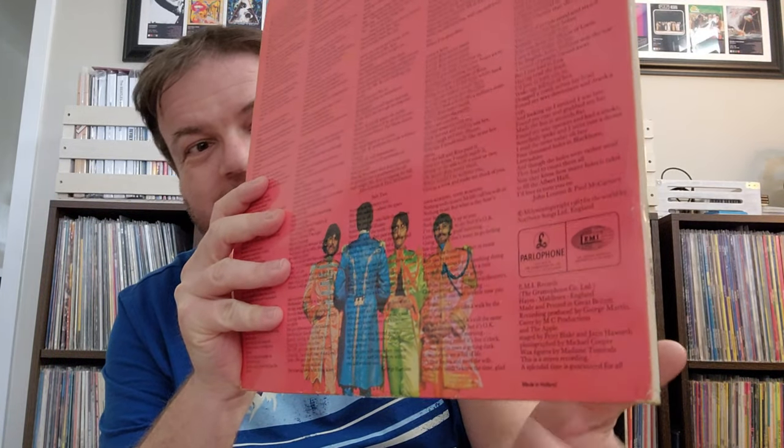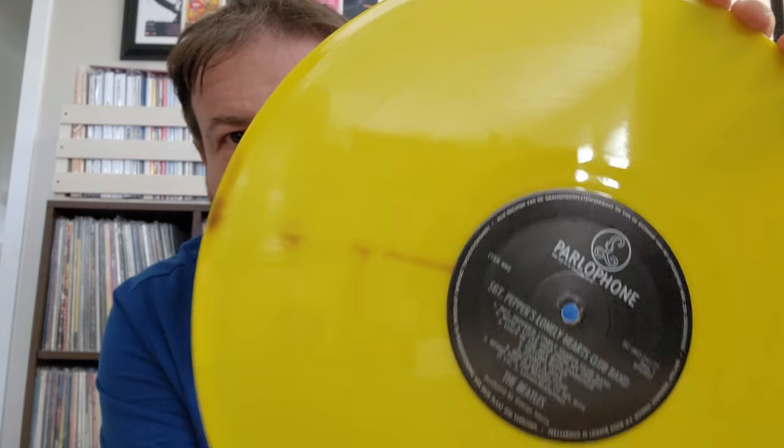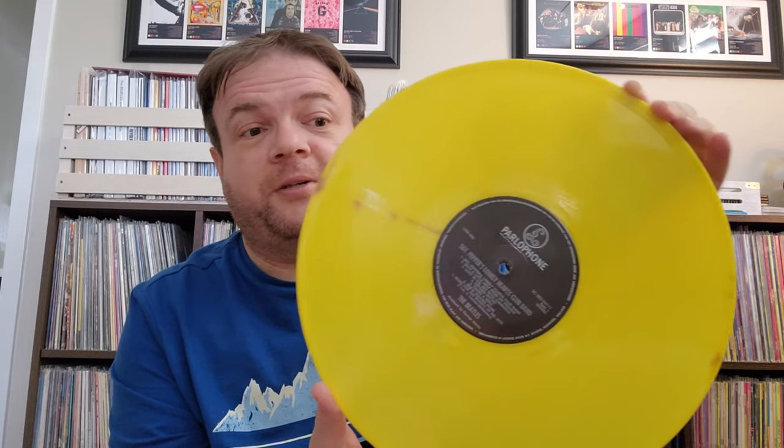Next up, this is a Dutch pressing, but there is something different about this one. Nothing different at a glance — same artwork, same everything. It does say 'Made in Holland' at the bottom, but when we open it, the vinyl is yellow. It's yellow with some strange orangey spots, which I don't think is supposed to be there. I think this is just a manufacturing defect — honestly it's probably why it was cheap on eBay. This is a special pressing from the Netherlands from, I think, the late seventies. Colored vinyl from that era often didn't sound great, so that may be the case here.